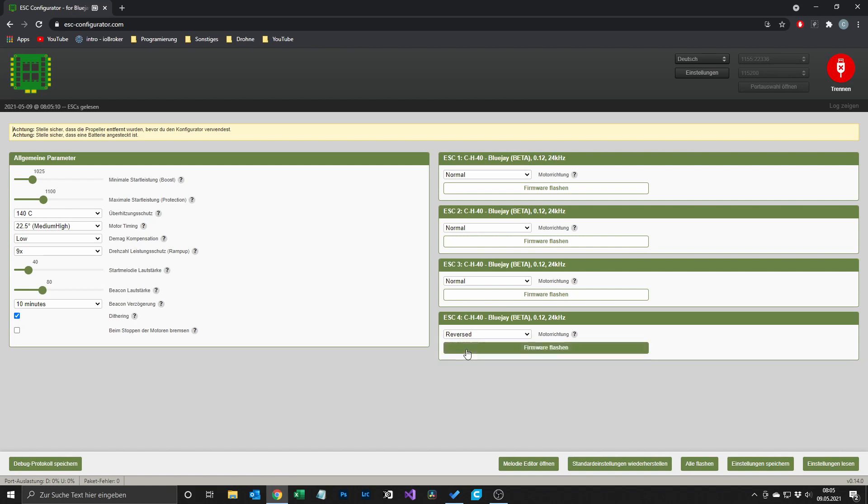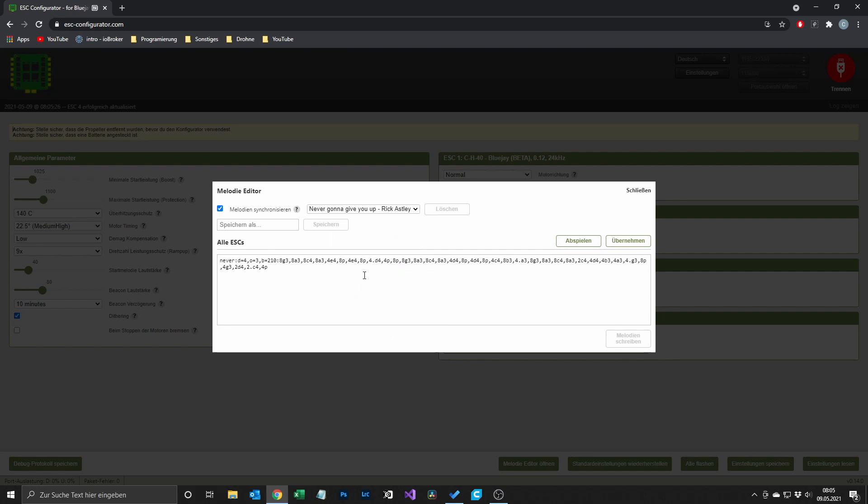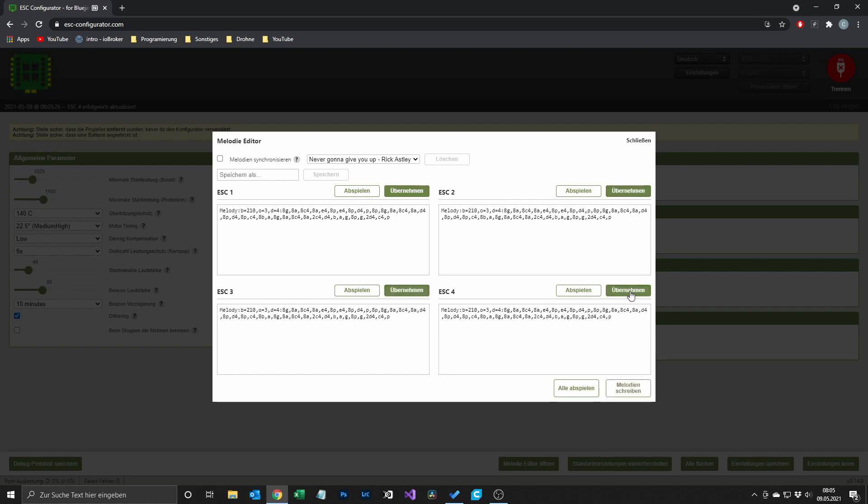Now I'm changing ESC 4 back to reversed, and then after that we can get our fancy new melodies. For that you have to open up the melody editor, where you can see several presets you can select from — I think these presets are pretty cool. What I also like is that when you select a preset and don't synchronize the melody, you can flash different tones to your ESCs and all of them will play a different tone. In the editor you just click accept and then write melodies, and after that your quad should sound like this.